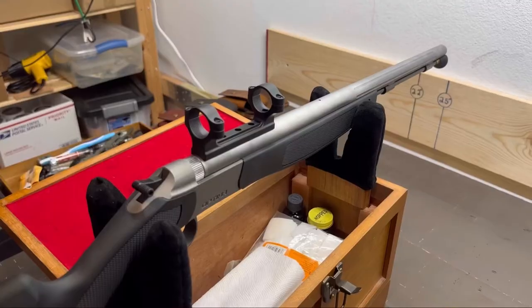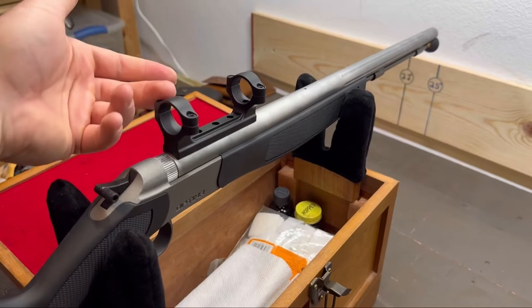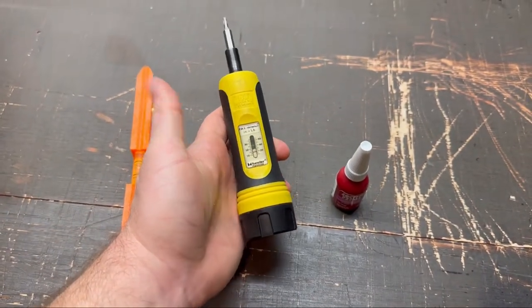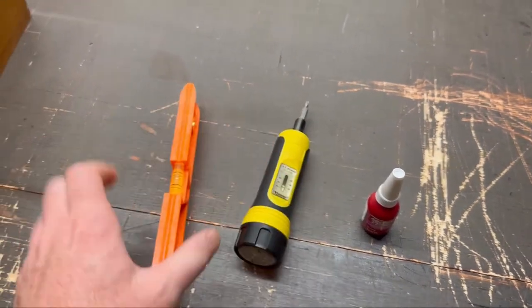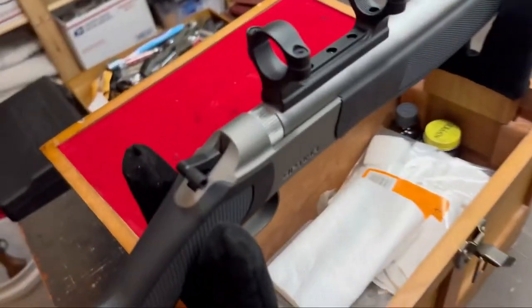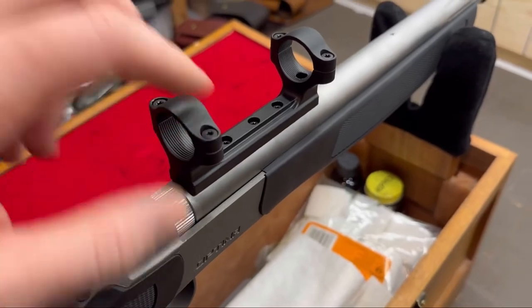Let's go over the tools you're going to need. You don't need very many. For any modern one-piece or two-piece scope mount design, the only things I use are a Wheeler fat wrench — it gives you torque in inch pounds, and it's a godsend — a simple bubble level, and some purple Loctite. Only use the Loctite on the base screws, not on the ring screws. And that's it. You don't need anything fancy.